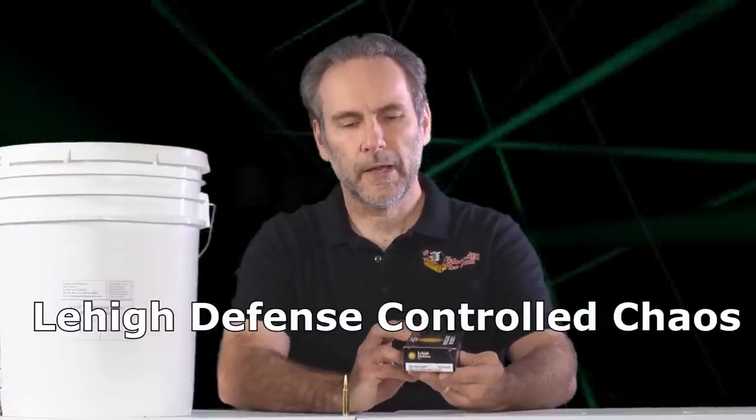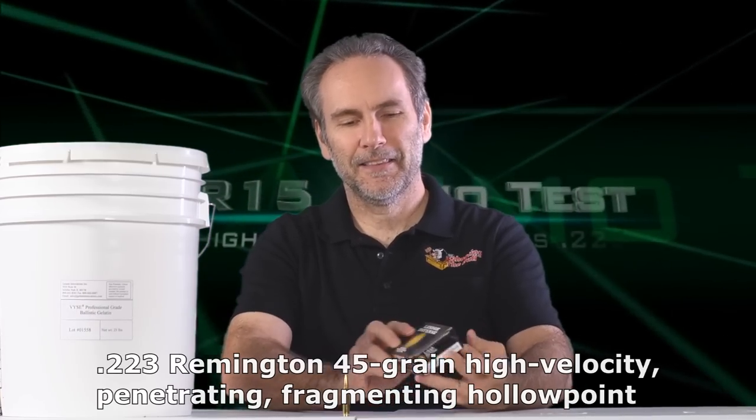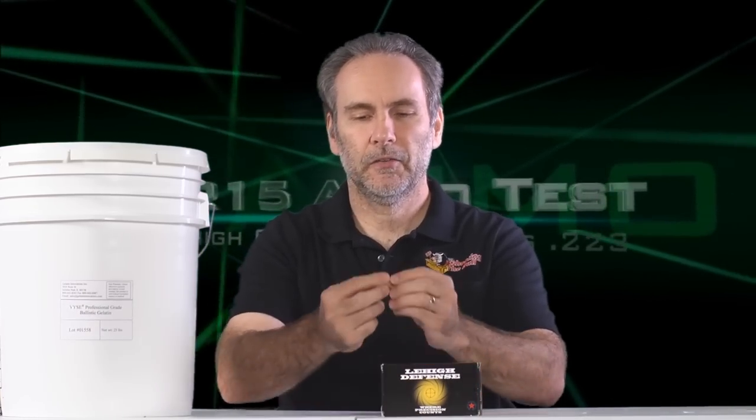Lehigh Defense has sent me some of their new Controlled Chaos bullets. They've got three aspects to this bullet. They've got a hardened outer jacket over a hollow point. Then, once it hits some soft material, it will open up and fragment into little tiny shrapnel. And then the third stage is a solid core base, which will continue penetrating deep into the target.